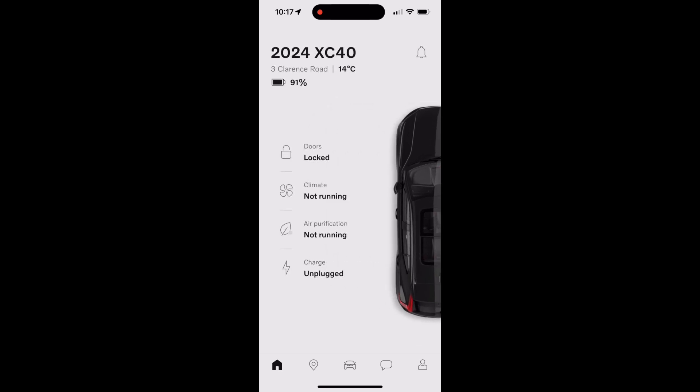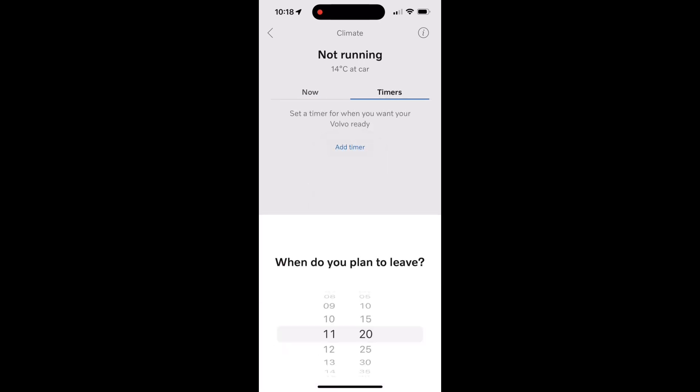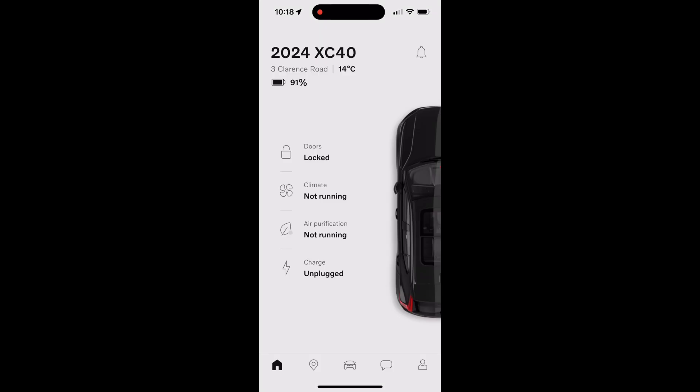The second icon is the climate control, which is the really key one. In that section, you can either start the climate control immediately, or you can go into the timer section to set it — for example, every day before you go to work — so it's ready when you get into the car. You can set a start time, day of the week, and repeat if needed.